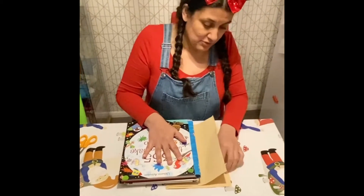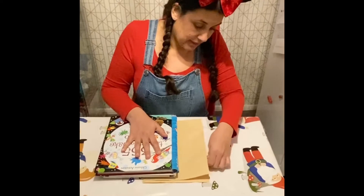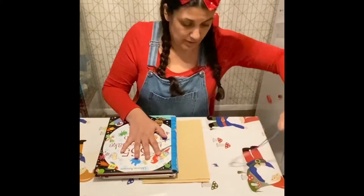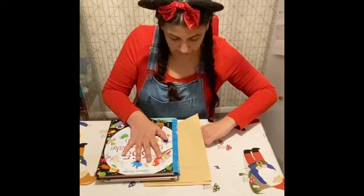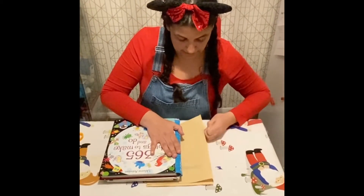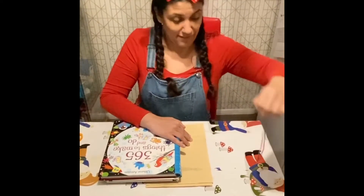Now I'm going to get my two bits of string from this side and I'm going to pull. I'm going to pull that one out — there we go. Now I'm going to grab the other two bits of string and pull that one out too. Sometimes you have to pull quite hard because the books are quite heavy.